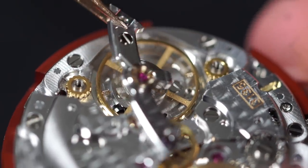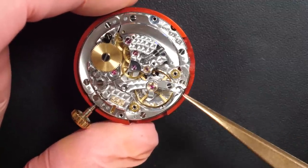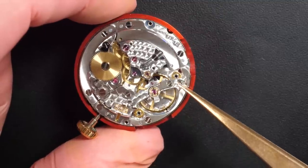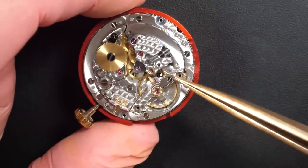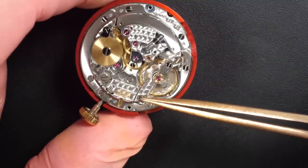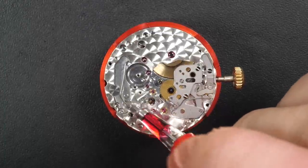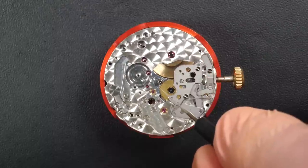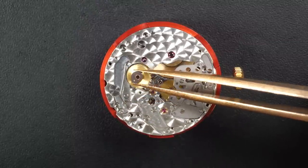Putting in this beautiful balance — I love this bridge that goes from one side to the other. Gently turning it to bring it in position, being careful not to let the impulse jewel jump over the pallet fork. And yes, it's running! That's always a nice moment when you have a broken watch and you manage to bring it back to life. The mainspring was obviously the culprit. We'll carry on assembling and check the final result.